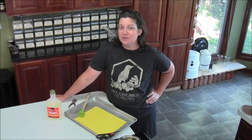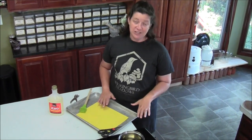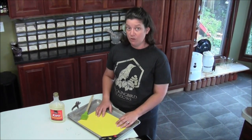Hi, I'm Dawn Combs, the prescription gardener for Hobby Farms. I am in the kitchen today because we are working on pests in the greenhouse and I'm cooking up something to be able to handle that on our own without going to the hardware store.